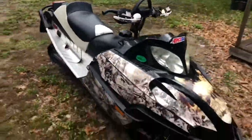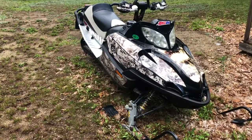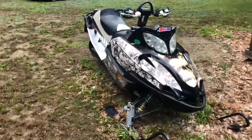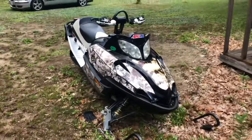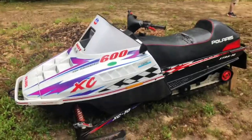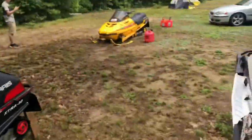Little sled tour of the other boys' sleds — we got Christian's wrapped F6, got this XC600. They both run, man. Mine's the only sled that doesn't start right now.